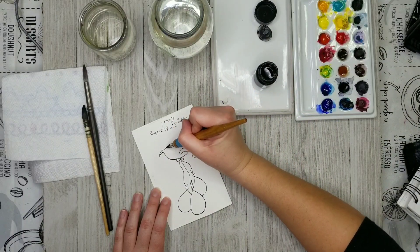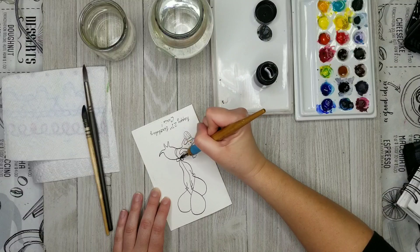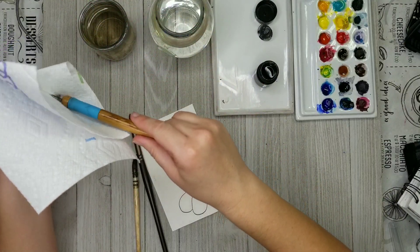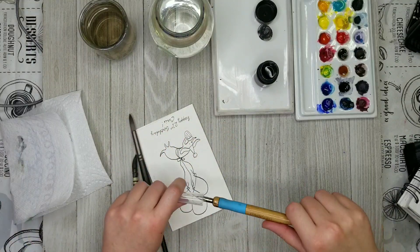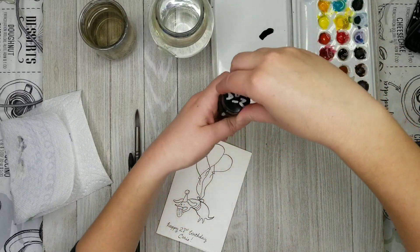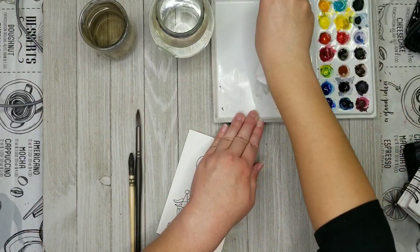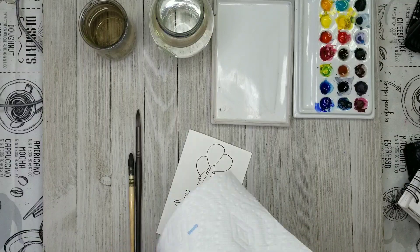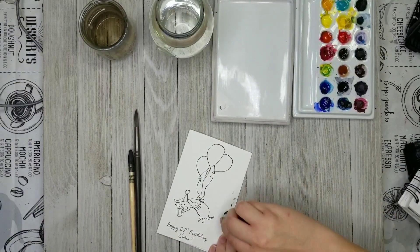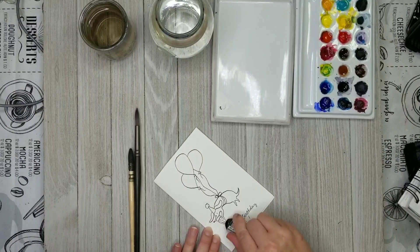Always make sure to shake off your dip pen whenever you reload it, just to make sure there isn't any glob of ink stuck in there that will go all over the place as soon as it hits the paper. I didn't have my hair dryer plugged in, so I'm just going to wait for this to dry thoroughly. Even if it's waterproof - like India ink typically is - you still want to make sure it has time to thoroughly dry so that you aren't applying water and watercolor on top of ink that is still a little bit wet.